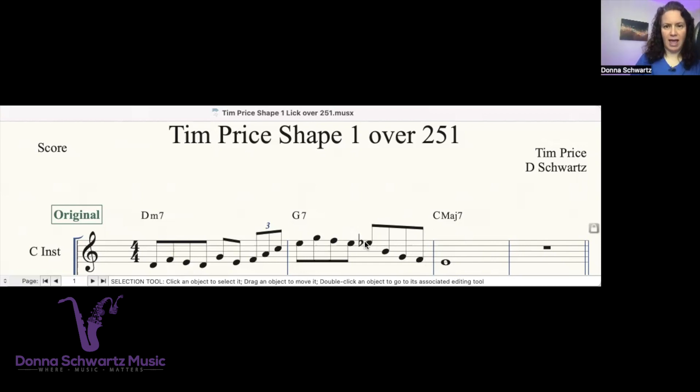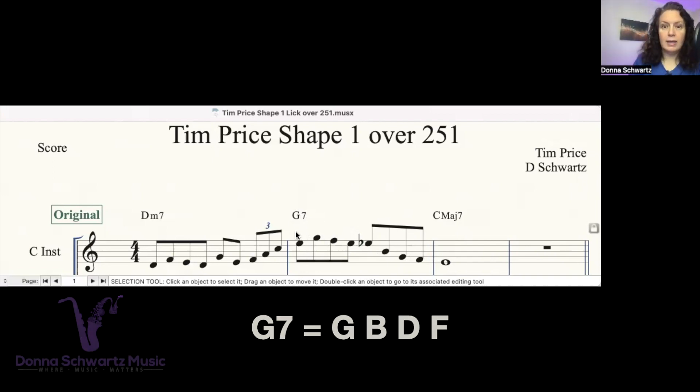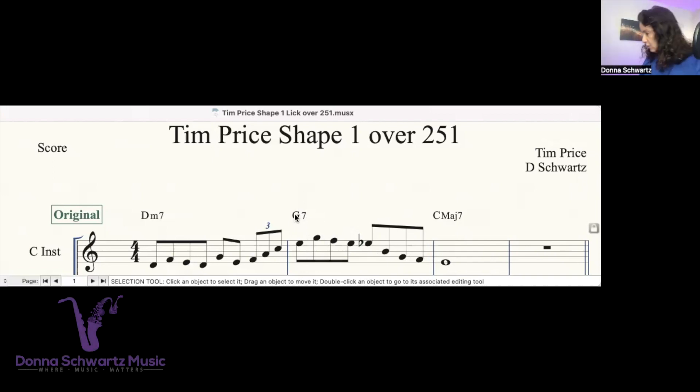Now you're probably saying E flat — that's got to be a mistake. No, it wasn't. He had this in his shape. It adds a big tension right there. Let's check out the G7 chord: G, B, D, and F. The E is the 13th — that sounds good.